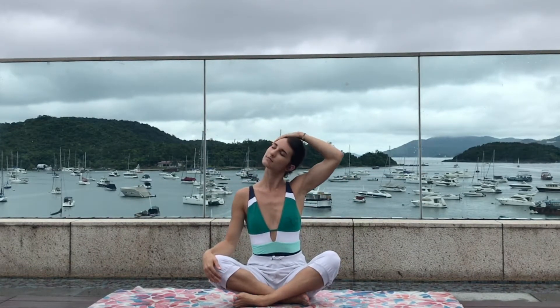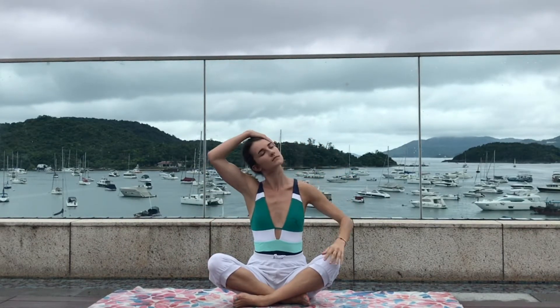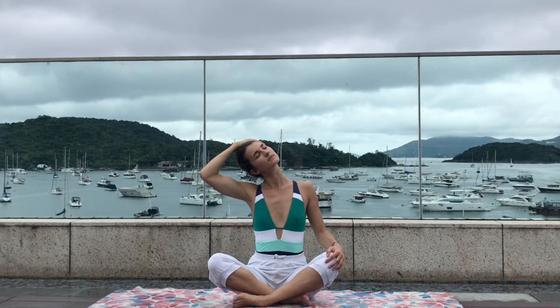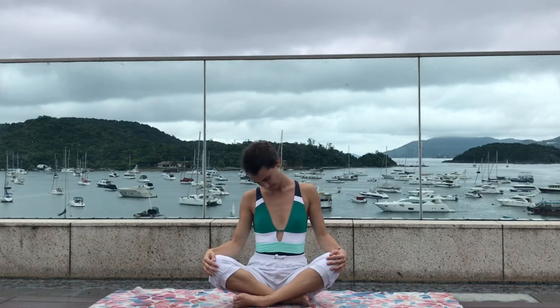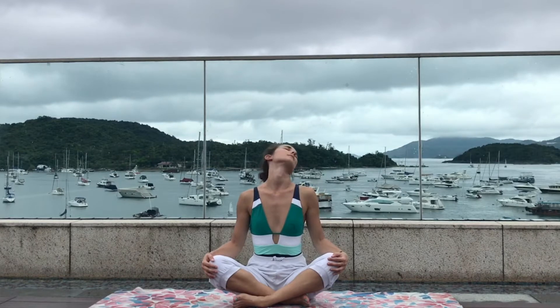Bring the right hand on the side of the head and slowly push to the side — use the weight of your arm to push your head. Let's take it to the other side: left hand on your head and slowly push to the side. Keep your eyes closed and continue focusing on your breath, feeling the stretch on your neck. Release your hands and slowly make big circles with your head — only the neck moving, relaxing the shoulders, relaxing the face muscles.